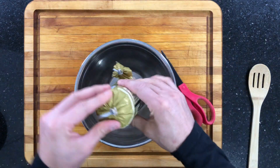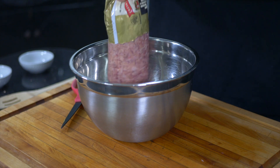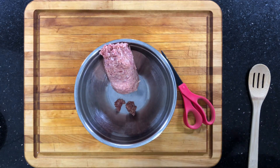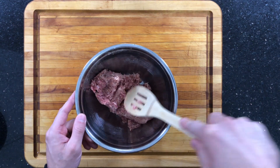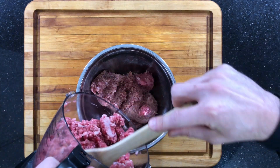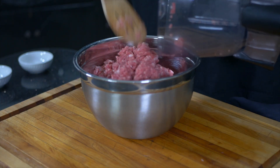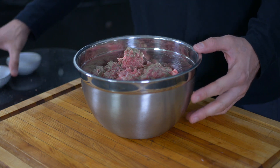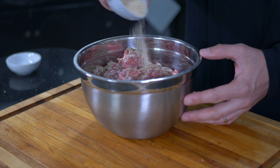Now we're just going to go ahead and take our Jimmy Dean sausage and put it into a bowl, just kind of flatten it out a little bit. Then we're going to take our freshly ground New York steak and add it to the bowl. Now we're going to take our salt, pepper, and breadcrumbs and add them to the mixture. A lot of people will disagree and say to put the salt and pepper on after, and there's nothing wrong with that — this is just the way I prefer to do it. Let's go ahead and mix it all together.